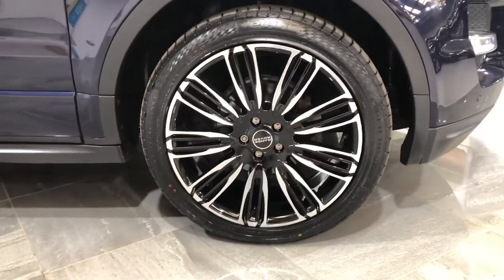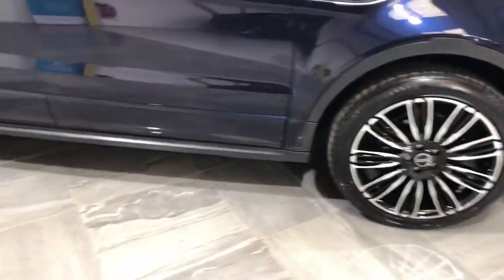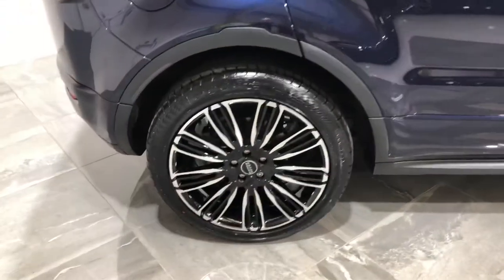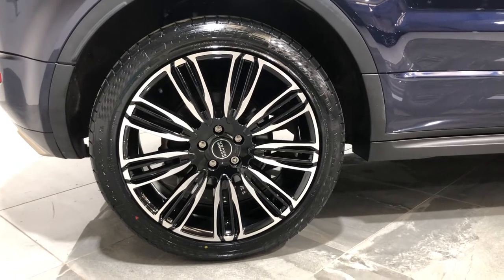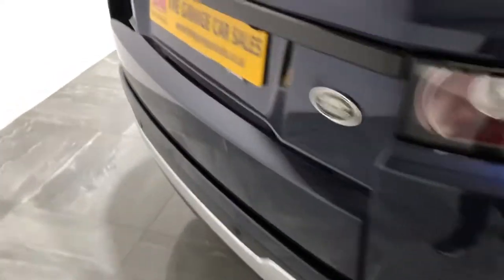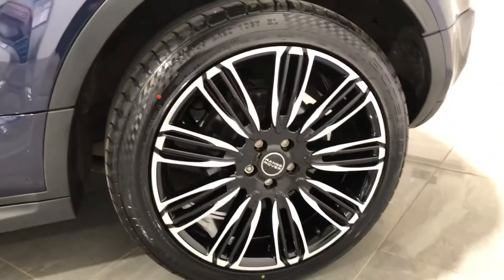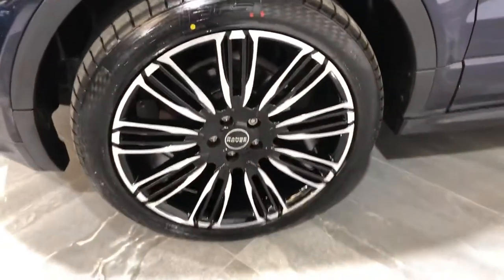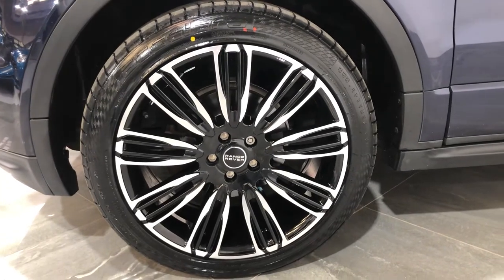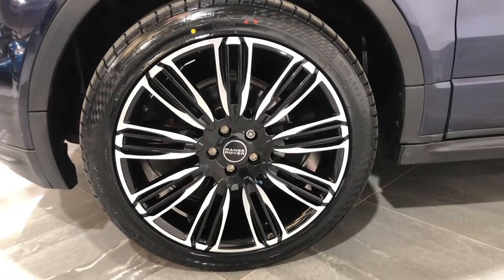Onto the alloy wheels. All four wheels are fitted with brand new 20-inch alloy wheels with brand new tyres — front driver's, rear driver's, both passenger side wheels. There's no damage to any of the wheels; they're all brand new with brand new tyres throughout.